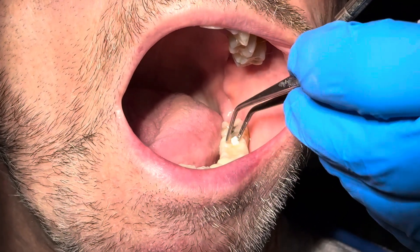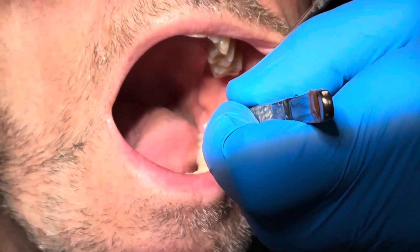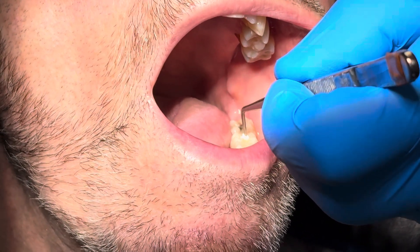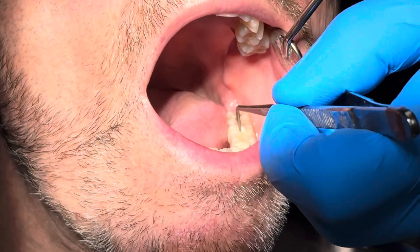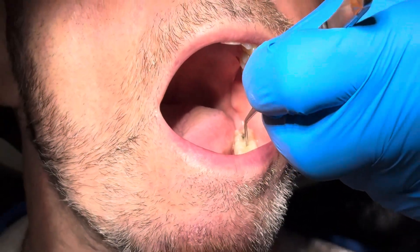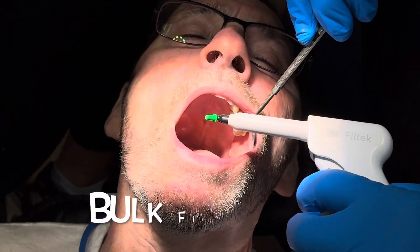It's a very simple and easy procedure and the patient really doesn't mind it. There isn't a lot of pressure on the soft tissue or discomfort, and the bite comes back usually perfect because you're doing it on articulators that allow it to be perfected.